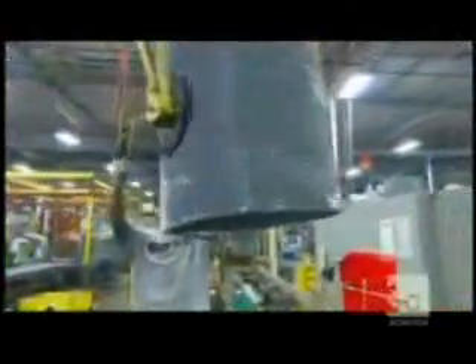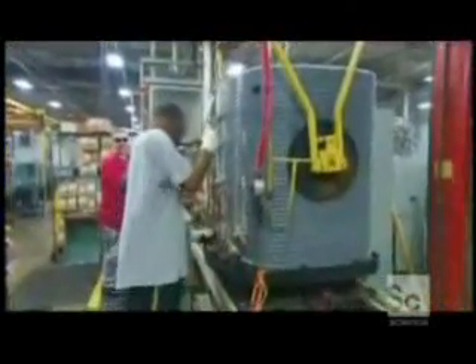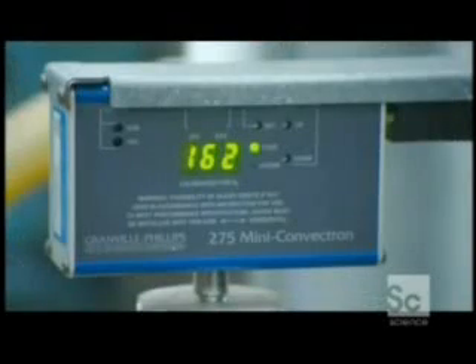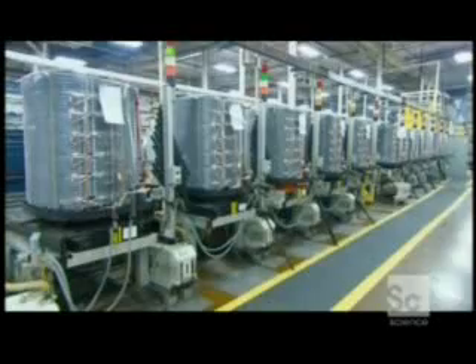Now they add the coil. It sits between posts in the base. For an air conditioner to work well, it can't have air or moisture in its refrigeration system, so workers hook up the unit to automated machinery that completely evacuates the lines.